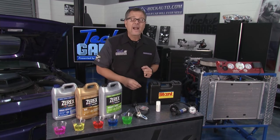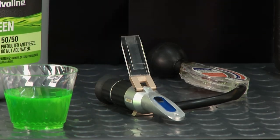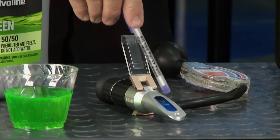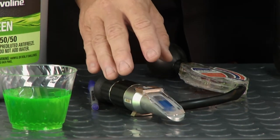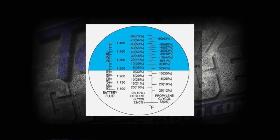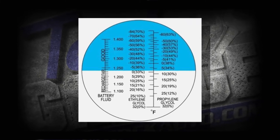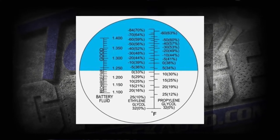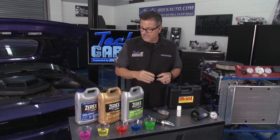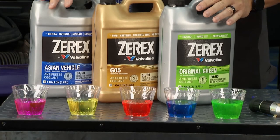Another cool tool I have is a refractometer — got this at rockauto.com too. This is neat because it's high tech but not even expensive. You get your little dab of coolant, put it on here, close the lid, and look through it into the light. You can see exactly what I'm looking at — the graphic right there shows you the protection level of the coolant. It does battery fluid, coolant, ethylene glycol. That's a refractometer — incredible.